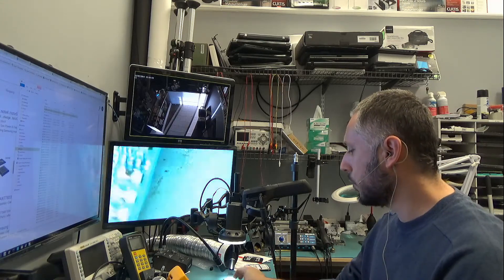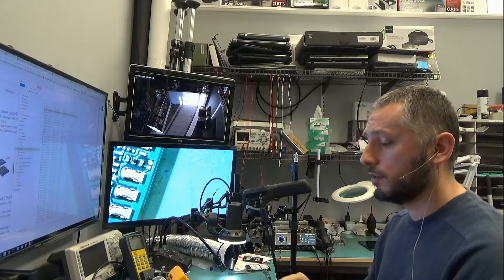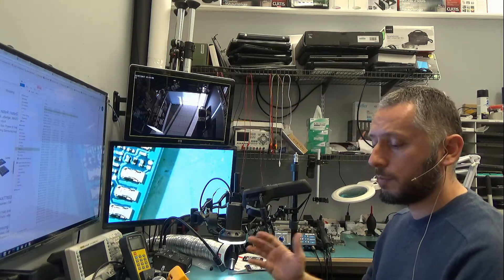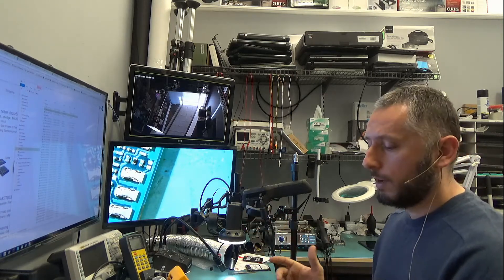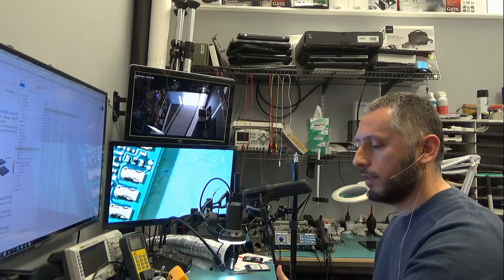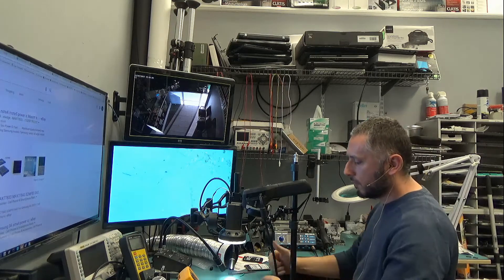Now the good thing is I have another board — another Galaxy S6 Edge Plus board. This is a good board. So I'll be comparing the heat properties of this board compared to the customer's board. By looking at both boards I can quickly tell if heat is an issue on the customer's board. Let me take you over to the thermal cam.